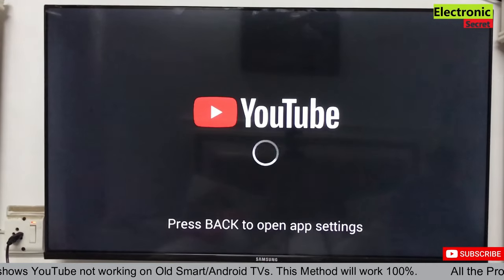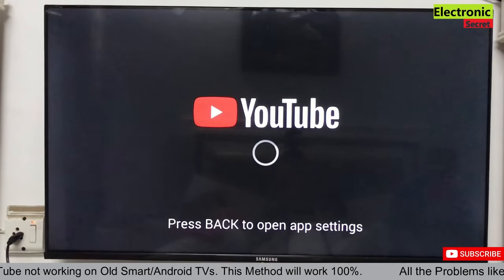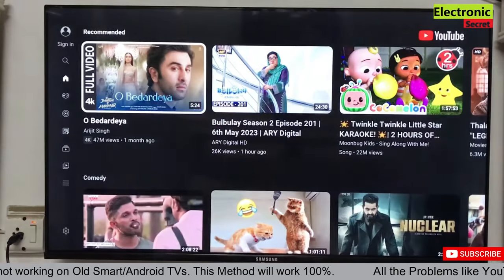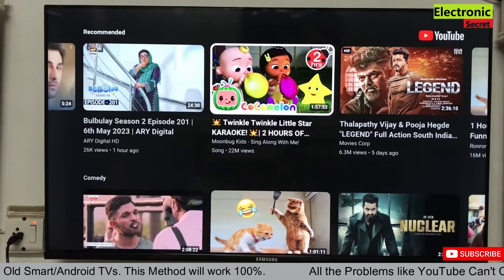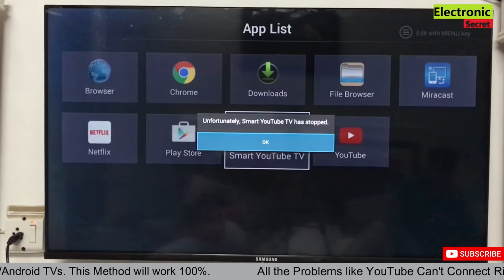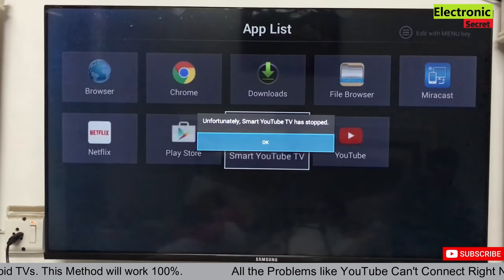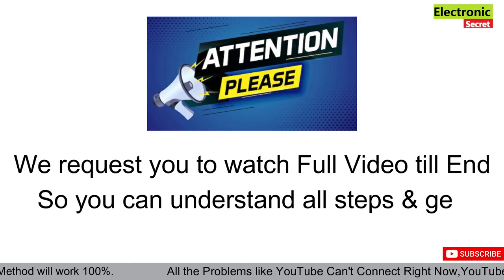I have opened the YouTube app and will now play a video from it. Unfortunately, Smart YouTube TV has stopped — so it is not working.